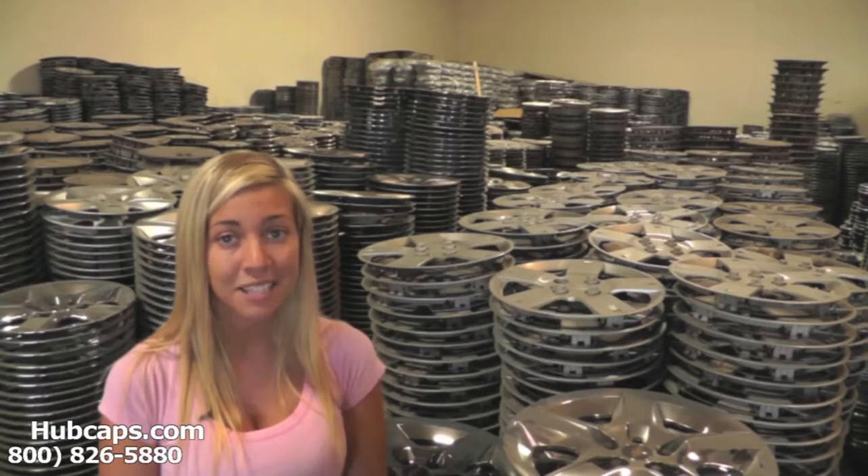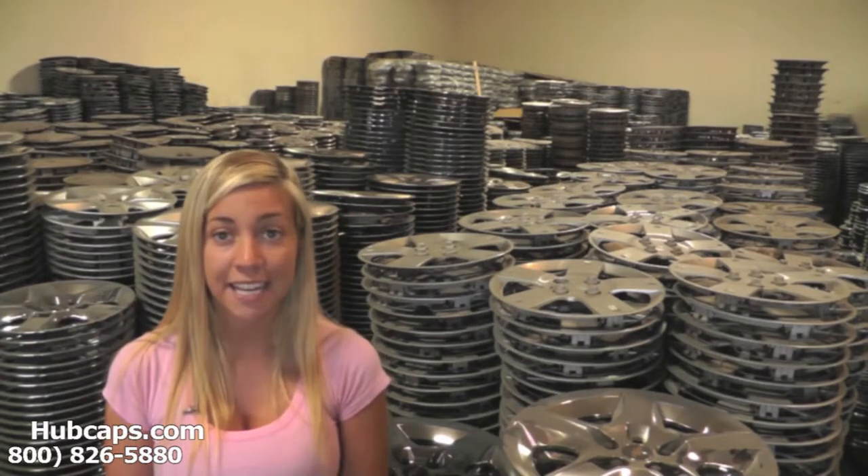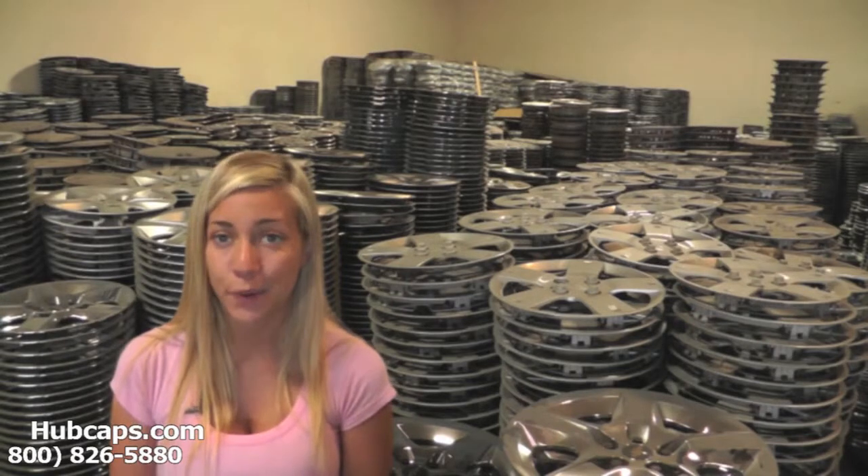You definitely came to the right spot. Hubcaps.com offers free shipping to any city in Massachusetts and it only takes four to five business days for most hubcaps to be sent right to your door.